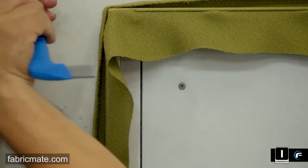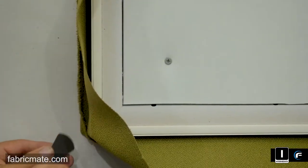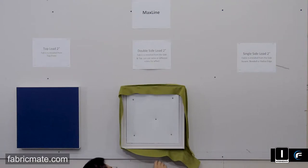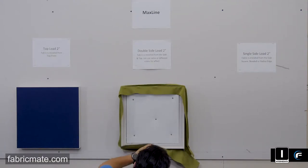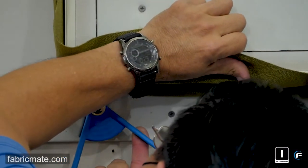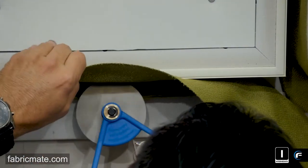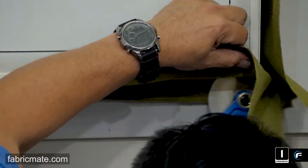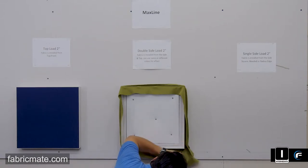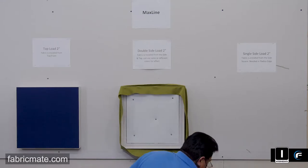It's always recommended to do a little sample panel first, or go ahead and sample a smaller area of your project to make sure you're comfortable with the finished product. I would not lay a lot of the MaxLine product up on the wall and wait till it's completely installed before trying the fabric. Walk through that project — if you have a smaller panel area, finish that off. Work out the bugs on a small scale before scaling up. It will save you a lot of time and mistakes in the long run.